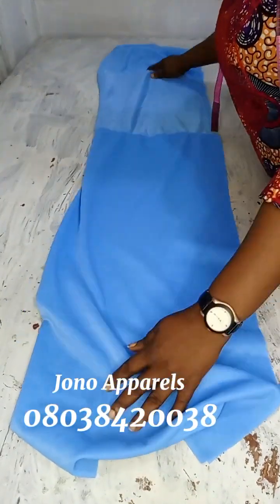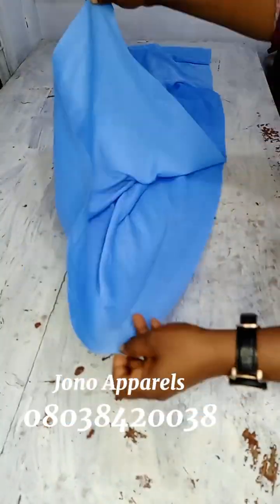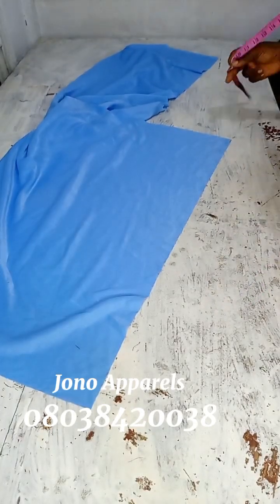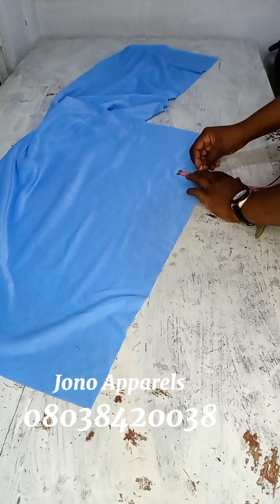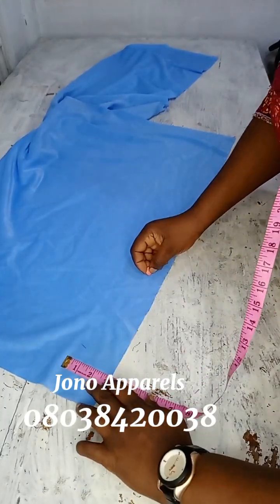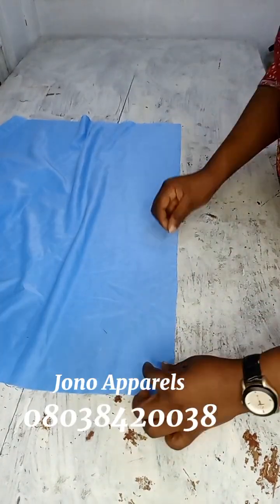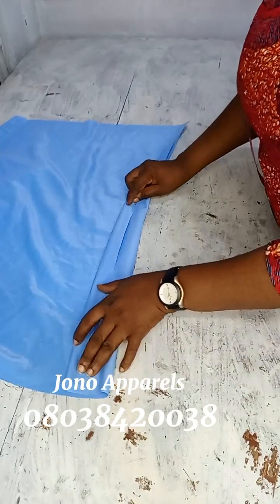This is the material I used. The measurement of this material is 24 inches by 60 inches — 24 width, then 60 length. The head circumference is 24, then the length is 60.